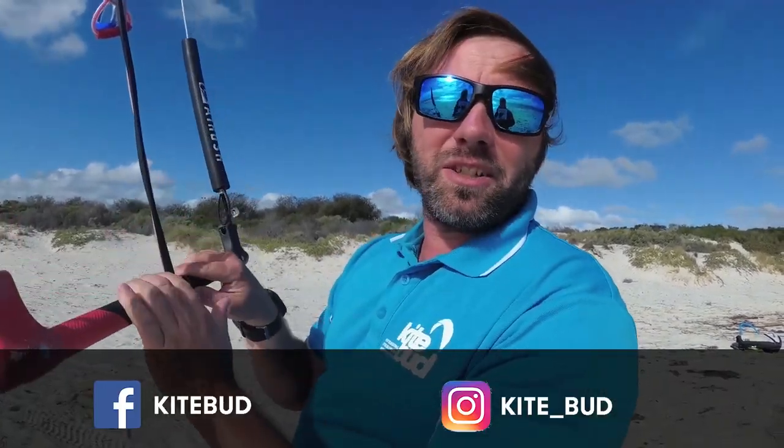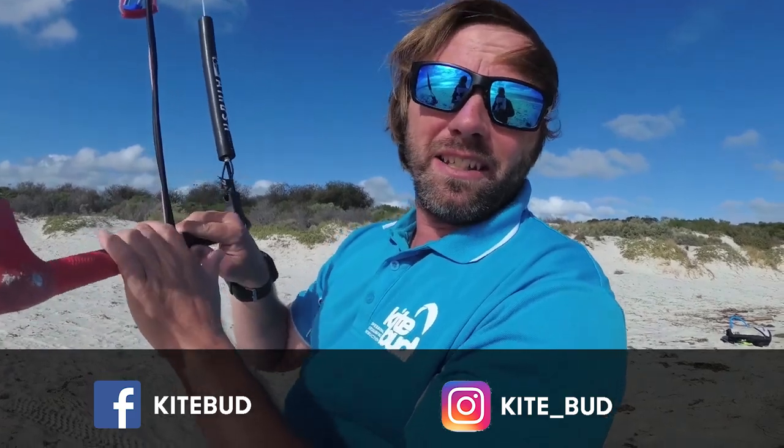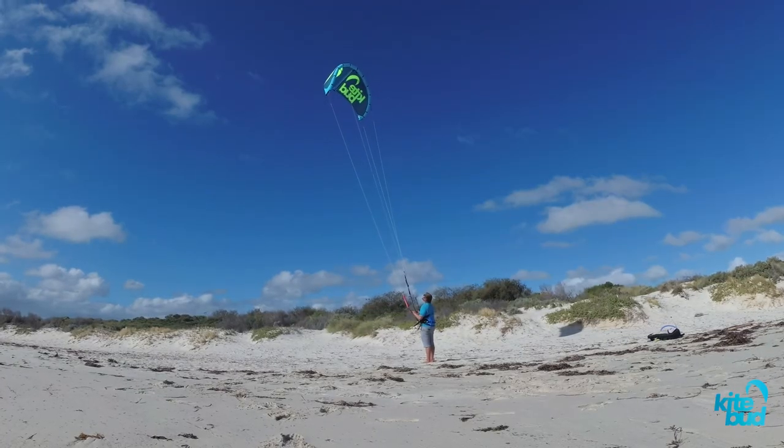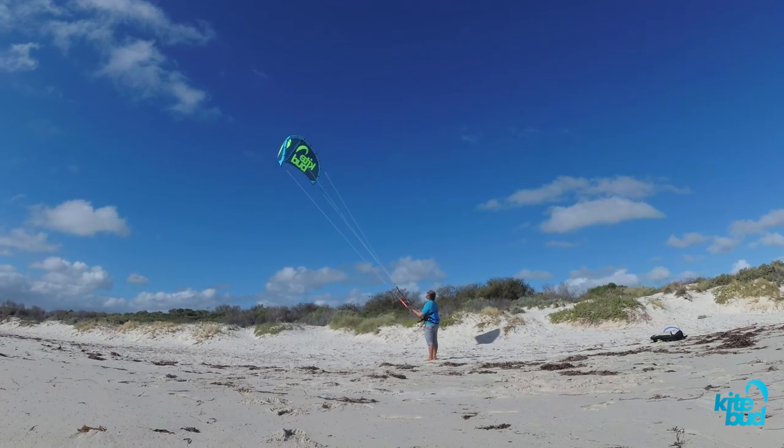Hi everyone, Christian here from KiteBug. Have you ever noticed that your kite isn't flying right? Does your kite have a tendency to turn left or turn right? Do you notice that your kite tends to back stall when you pull the bar in? If so, then you most likely have some line tuning issues.